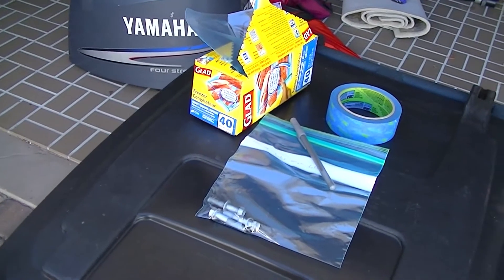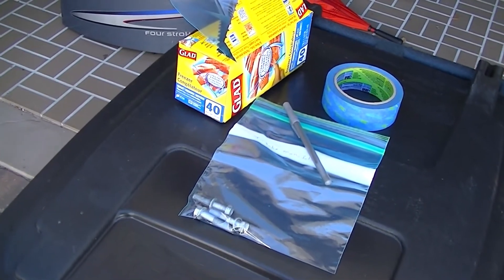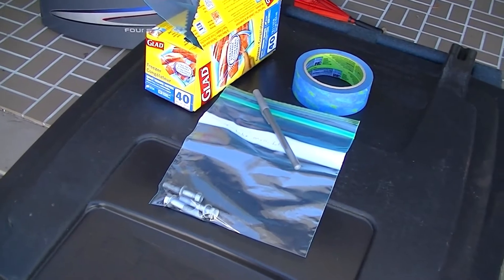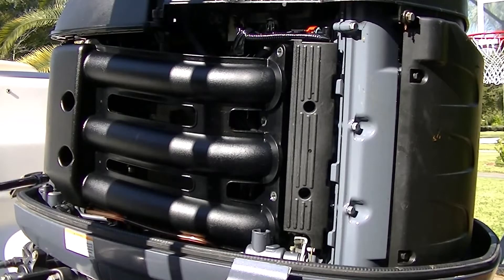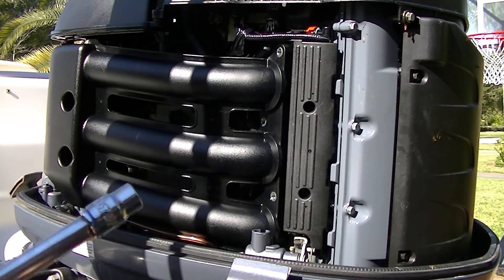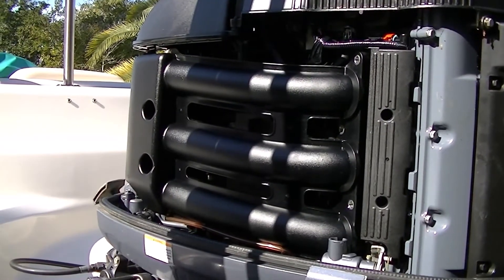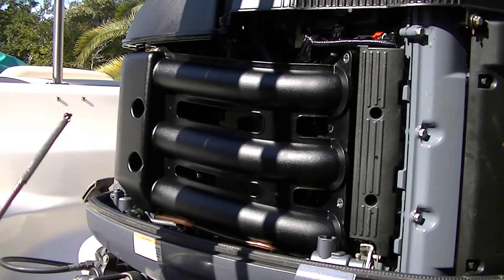Another thing I use quite often is sandwich bags — I label them all, so if I'm taking bolts off one particular thing I put them in one bag. Every part I take off gets a new bag, so I don't end up with extra parts wondering which ones go where. There are some bolts in here that need a deeper extension and these are 10 millimeters, so you'll need to change out your sockets. The bolts didn't necessarily want to come out once loosened, so I grab my retrieval tool again.